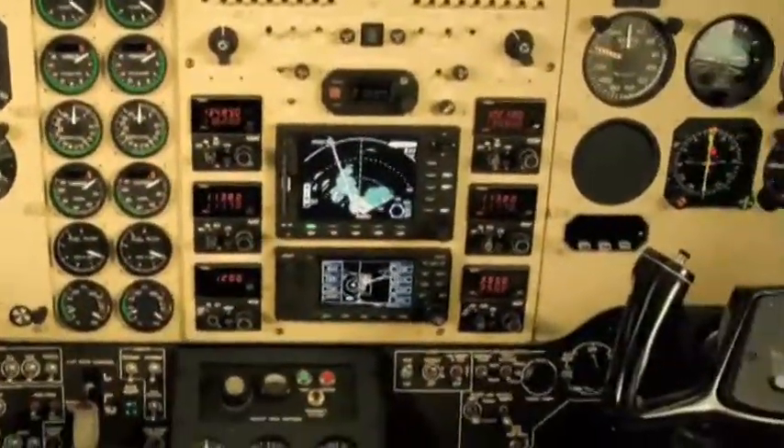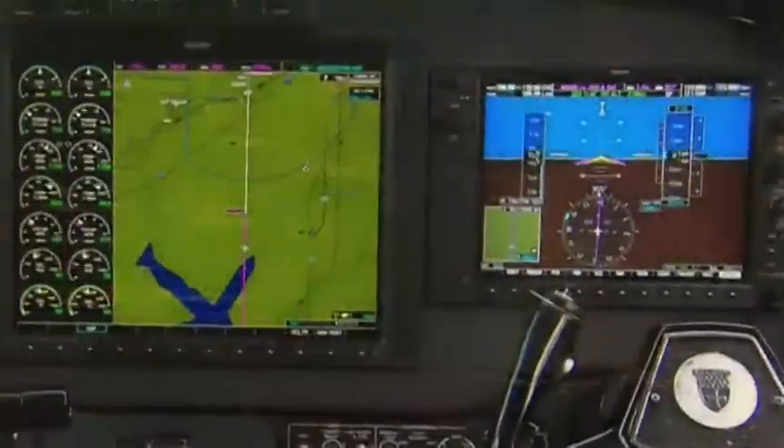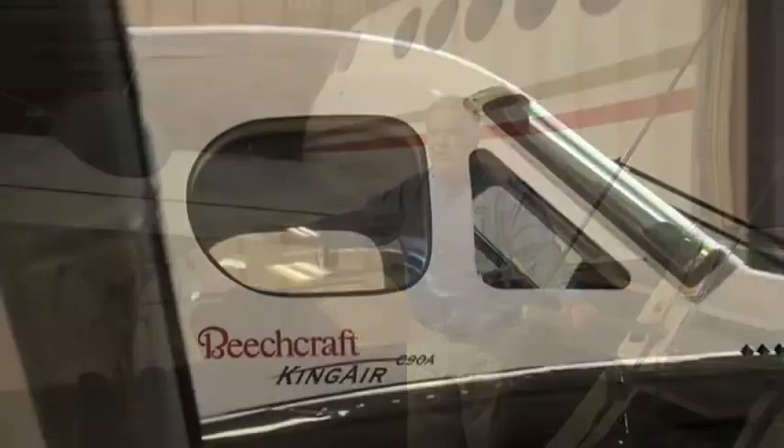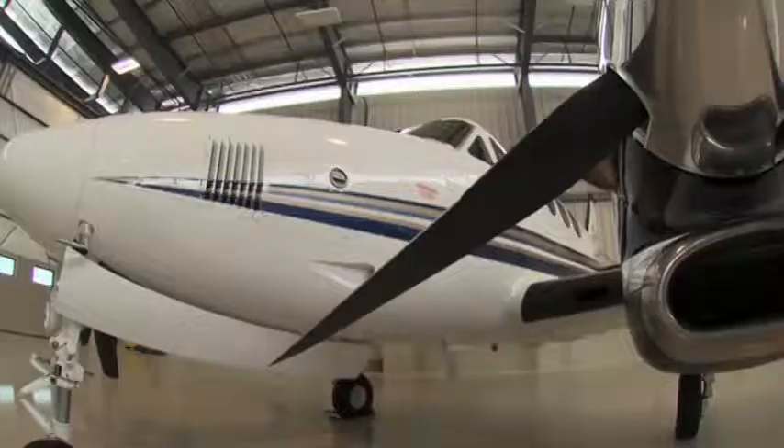When you take a look at the amount of hardware that is being pulled out compared to what is being put in, you don't have to have your PhD to know that this makes a lot of sense in terms of the reliability factor that you're actually giving to the aircraft. If you take the Garmin package, the G1000, and you take the 350 pounds that you gain in useful load, you have an airplane that's better than a new one.